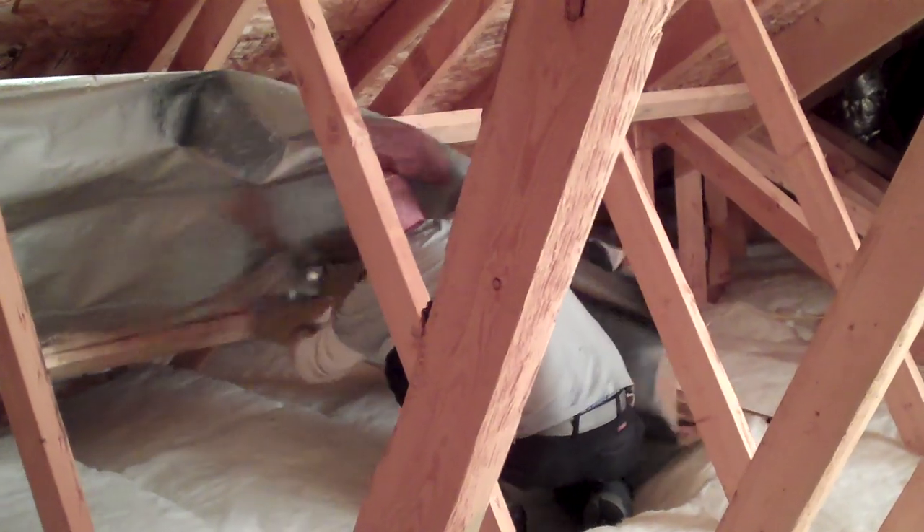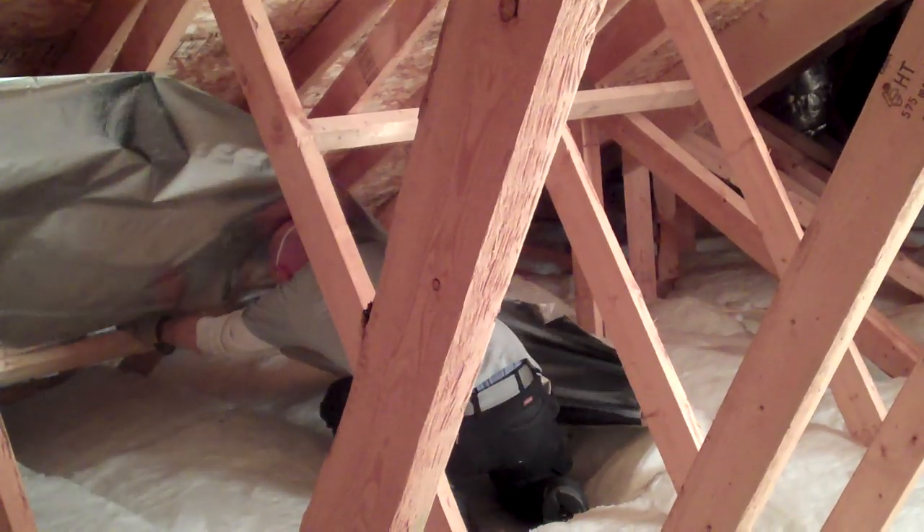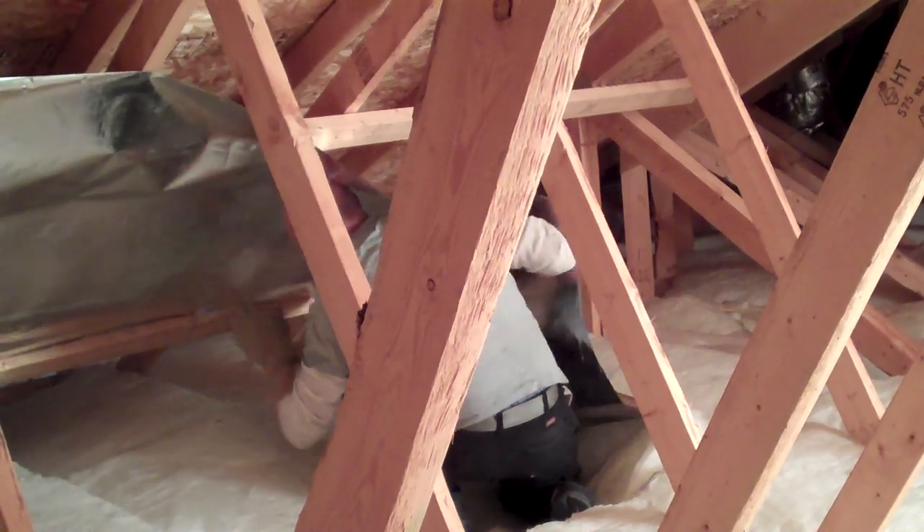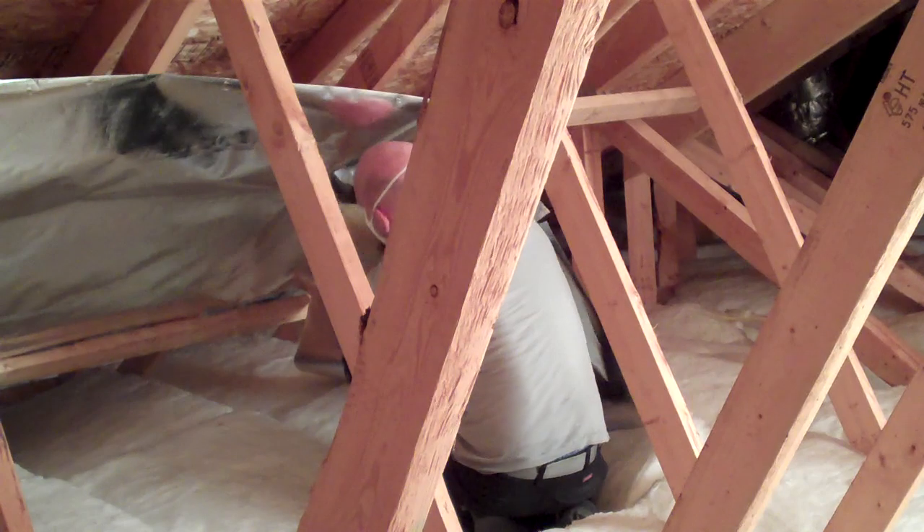As we filmed the first part of this attic installation, we didn't have these planks to walk on, and as you can see, you can still maneuver, but your footing is far less stable and balancing is more difficult.